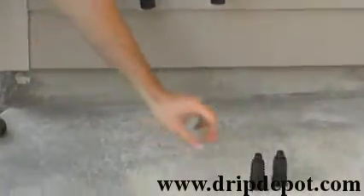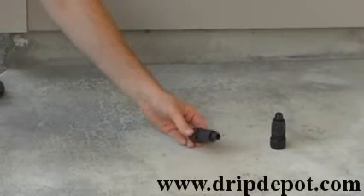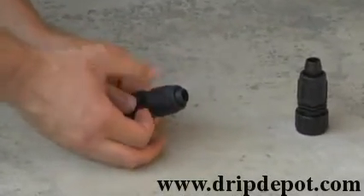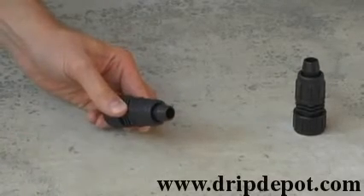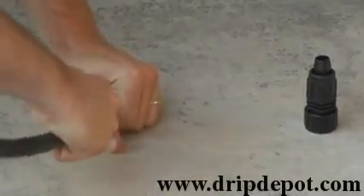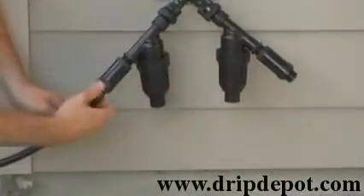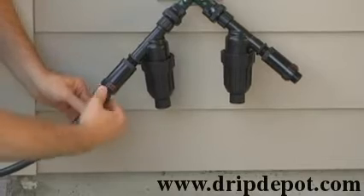The next items are the hose swivel adapters, used to connect your tubing to your head assembly. To attach your tubing, screw the nut all the way back, exposing the barb. Push your tubing completely over the barb, then screw the nut forward. This locks the tubing in place. Now screw the swivel adapter onto each pressure regulator.